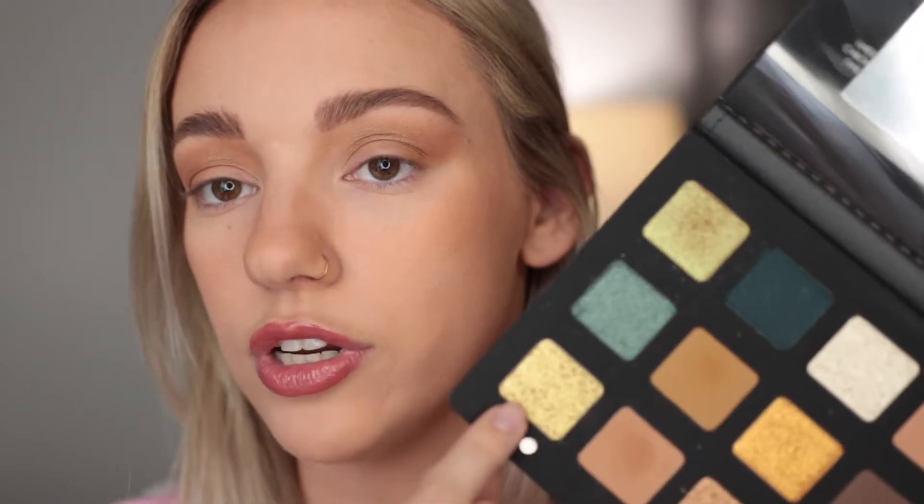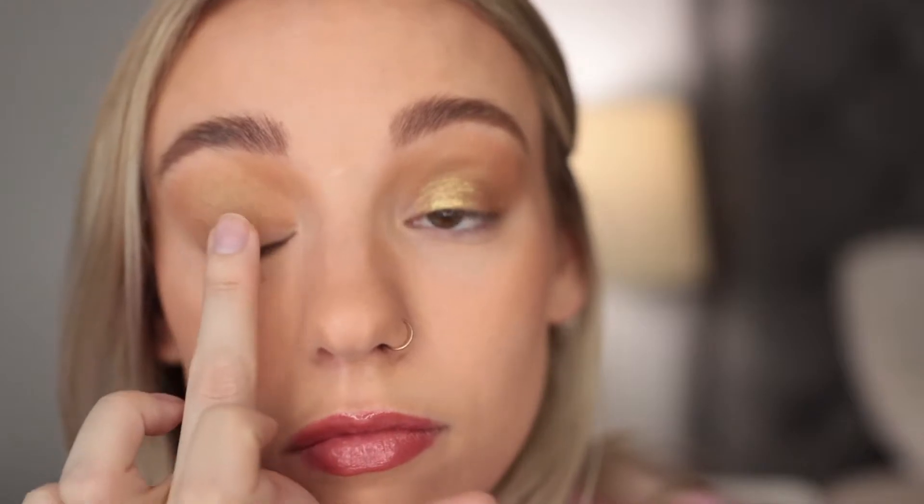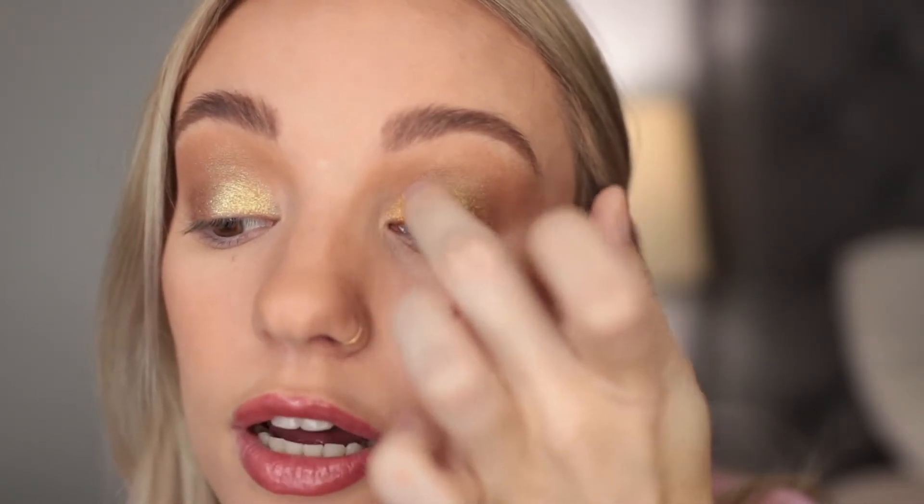Now I'm going in with the Brass shade — another greeny gold — and I'm taking that on my finger this time. Holy shit, look at that, that's gorgeous! Then I want to go in with Oro, which is the most true gold shade out of the whole palette, also on my finger, on the inner part of the lid. It doesn't totally match with the green but I just want to play around with these shades.